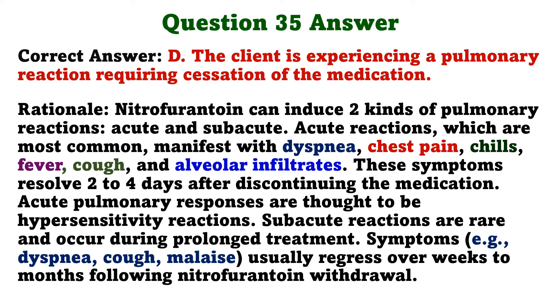Nitrofurantoin can induce two kinds of pulmonary reactions: acute and subacute. Acute reactions, which are most common, manifest with dyspnea, chest pain, chills, fever, cough, and alveolar infiltrates. These symptoms resolve two to four days after discontinuing the medication. Acute pulmonary responses are thought to be hypersensitivity reactions. Subacute reactions are rare and occur during prolonged treatment. Symptoms usually regress over weeks to months following nitrofurantoin withdrawal.